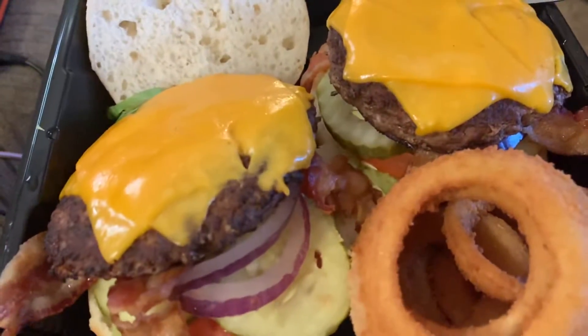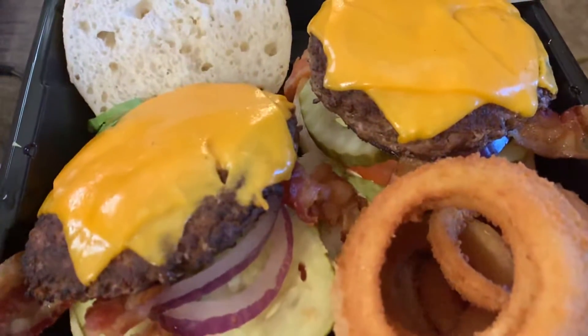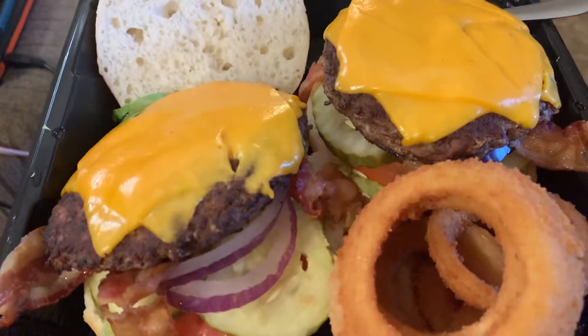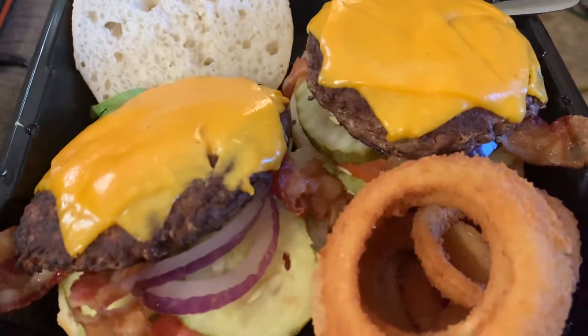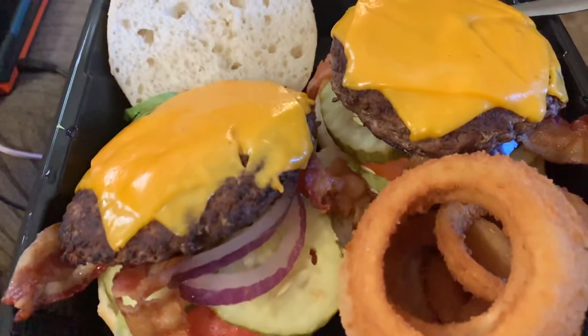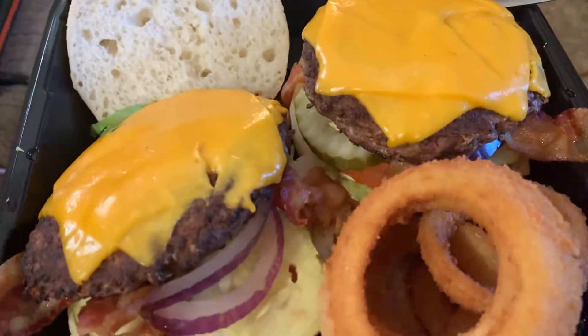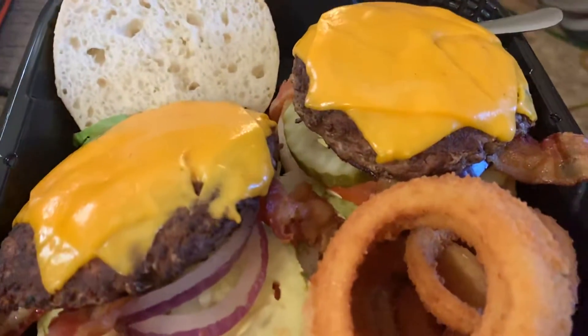There's no way to even really put that together. But here's at least what it looks like. I'm going to make you watch me try to eat it because it's going to be a messy, messy thing. Anyway, it's a Ridiculous Burger — their signature burger is called the Ridiculous Burger.